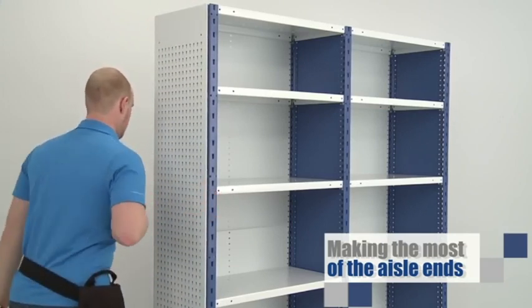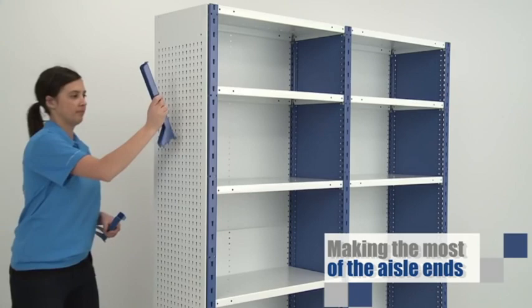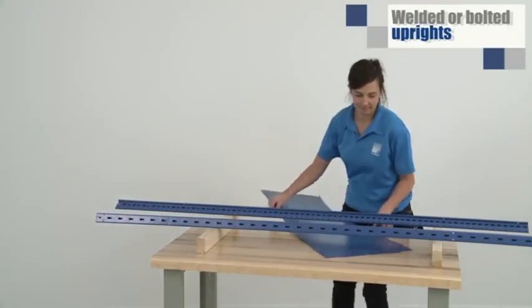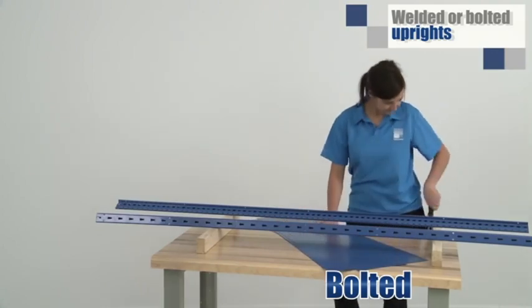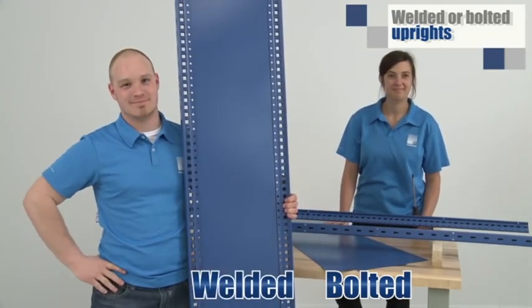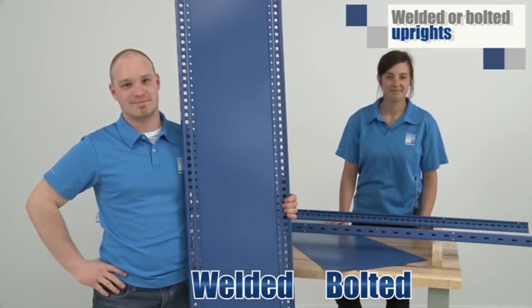Use the R-lands to make the most of your space. These perforated panels are a great example. It can be useful to assemble the uprights on-site with bolts, or you can order welded uprights. The latter costs more, but will save you installation time.